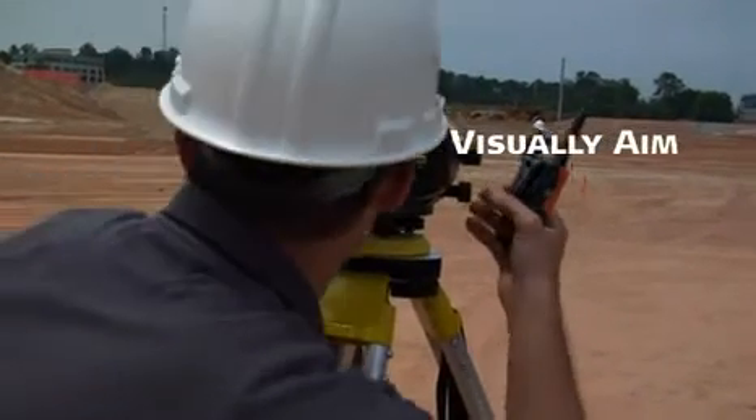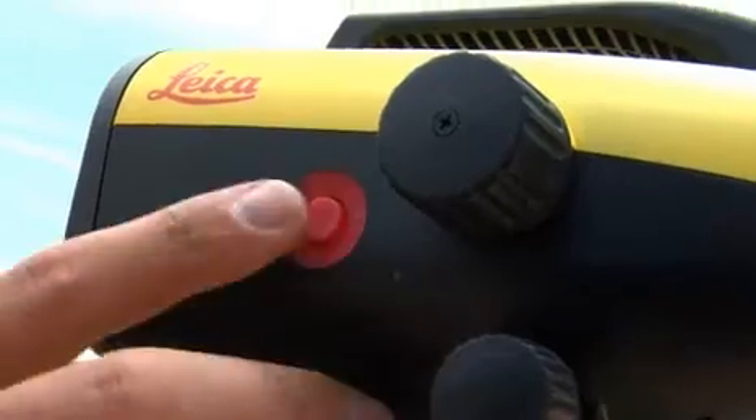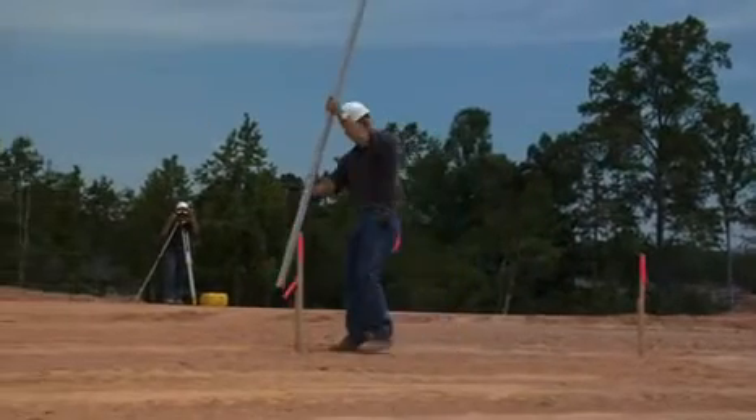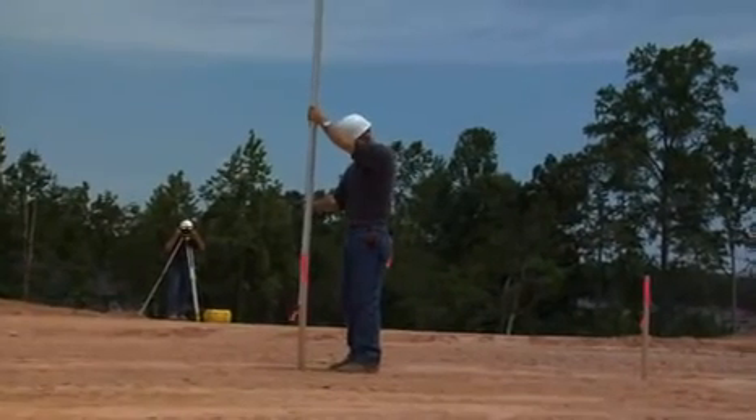When you're set, just aim through the eyepiece, then push the red button. Sprinter records height and distance automatically. Leica Sprinter's fast, efficient use of your time means you're good to go.